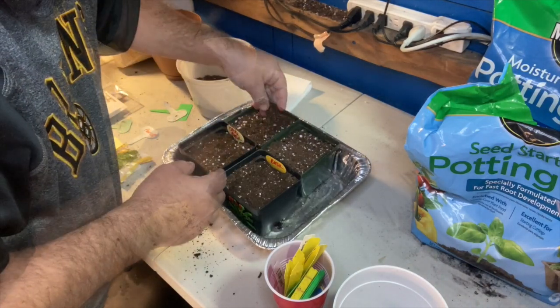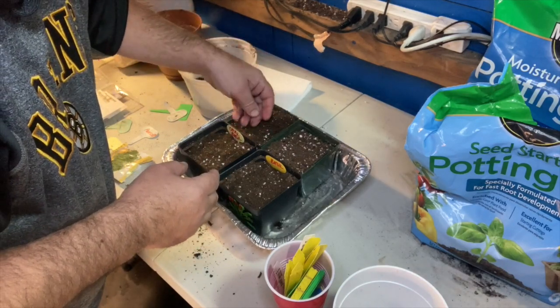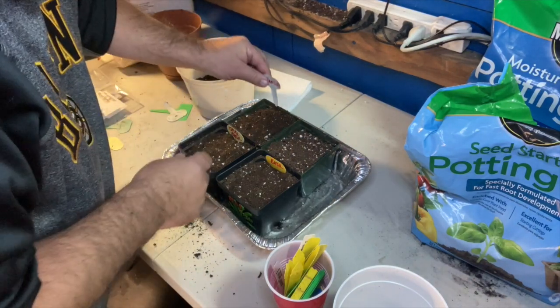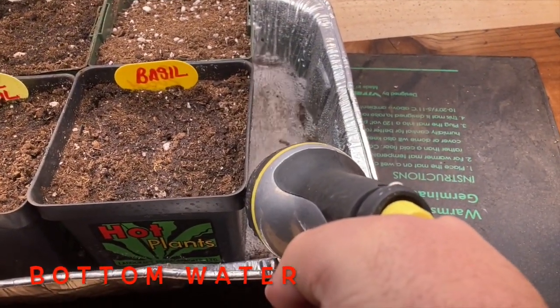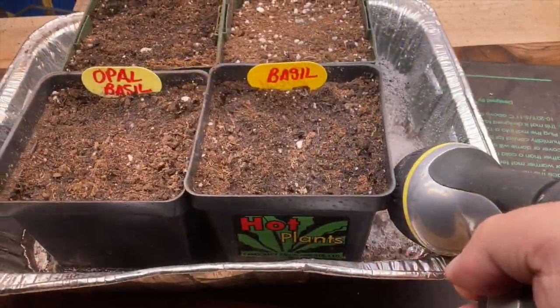Don't forget to cover it in a fine sifted soil on top, and label that as well — you want to remember which is which, because when they're all tiny they all look alike. Then put everything into a shallow pan and water from the bottom. Just fill the bottom up with water and that will allow the water to soak through the whole four-inch pots that I'm growing these in.